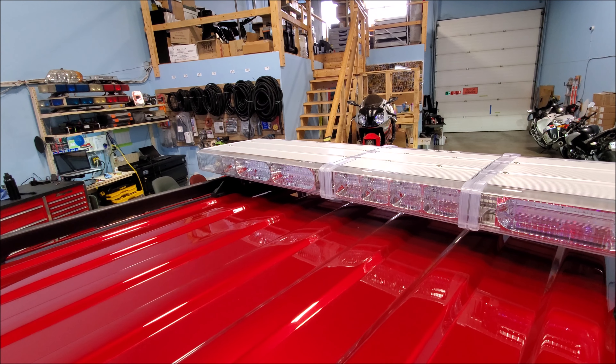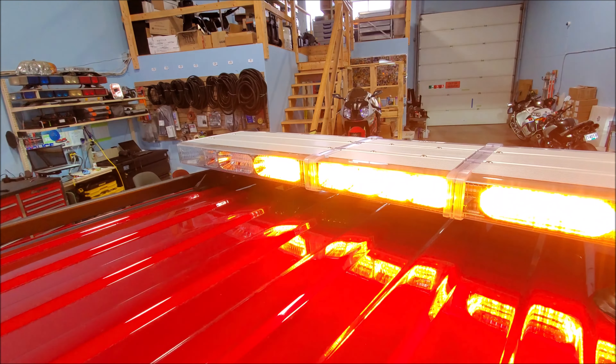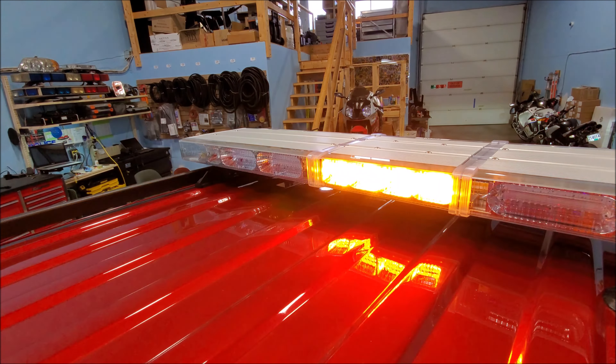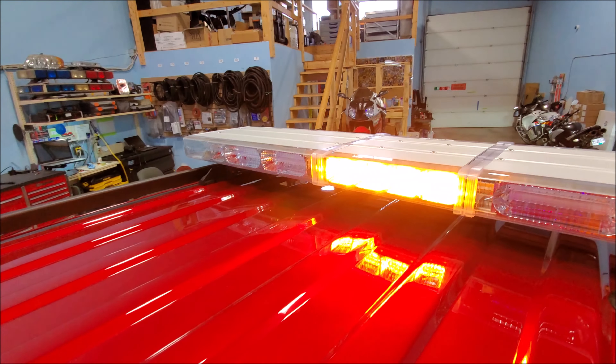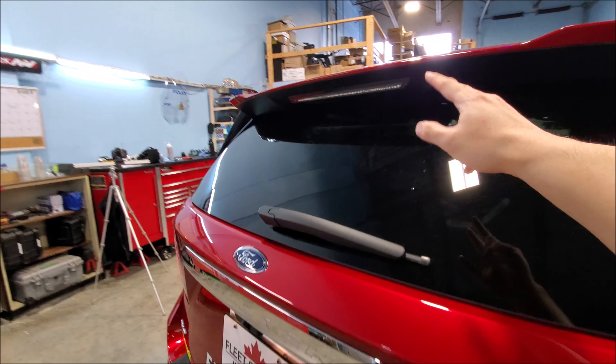Our rear light bar also has a built-in traffic controller, so we can go left, right, and center out. Typically on a police vehicle there'd be a separate traffic controller, but this is built right in.